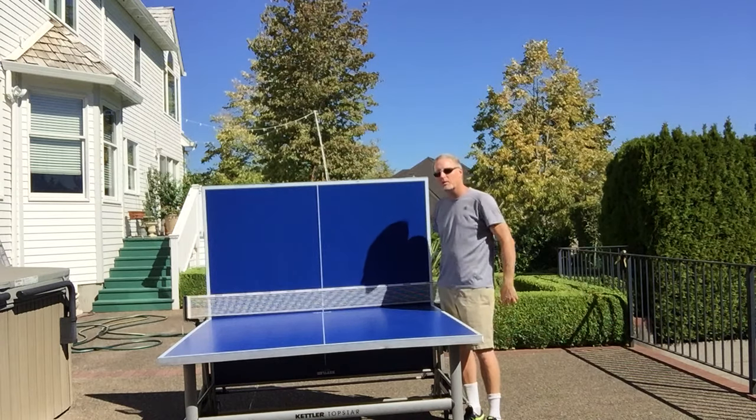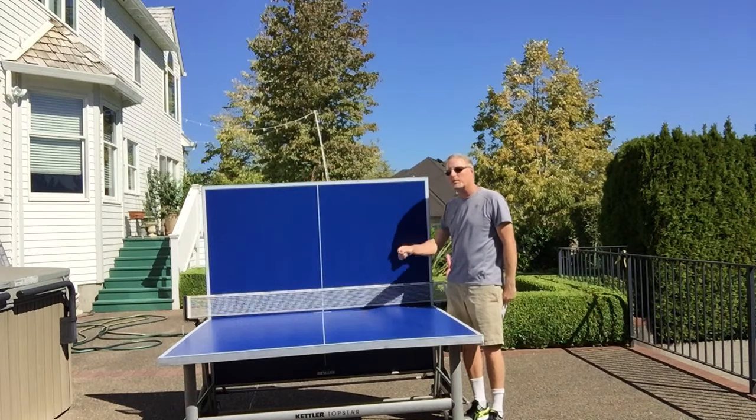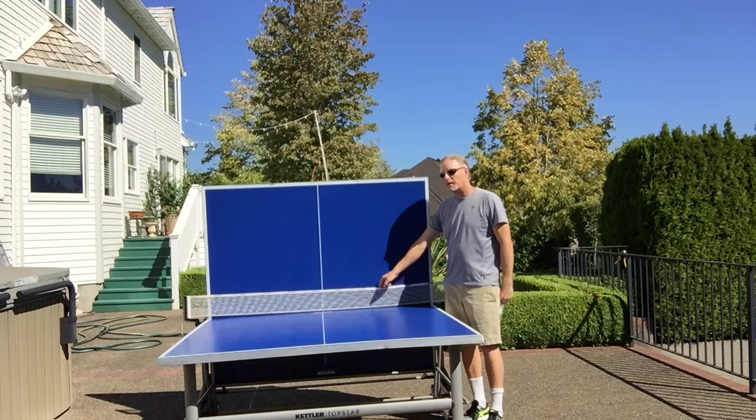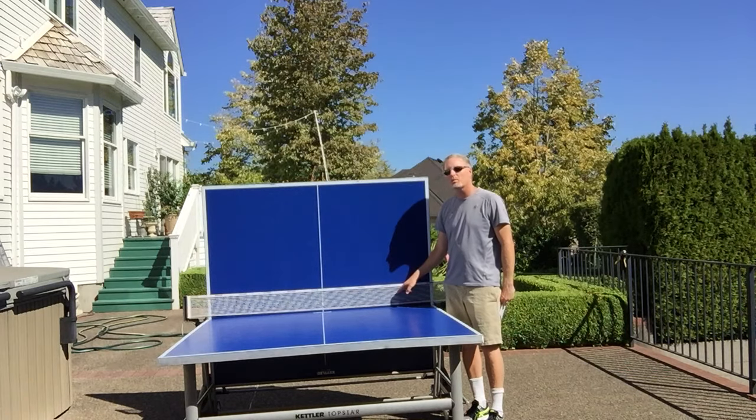Right now the table is in playback mode. We keep it in playback mode a lot because people want to just rally up against it — it's kind of the wall surface. The net stays up no matter what, whether it's in playback mode or in storage mode where it's all the way up — we have pictures of that too. The net is permanently placed and it is weatherproof. You could replace it if you need to.